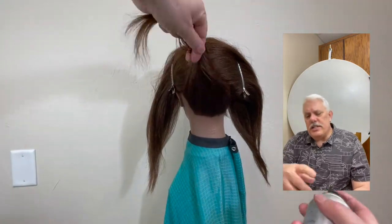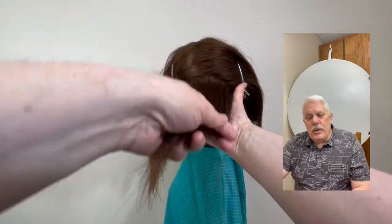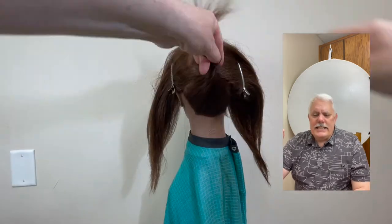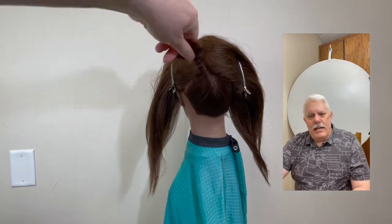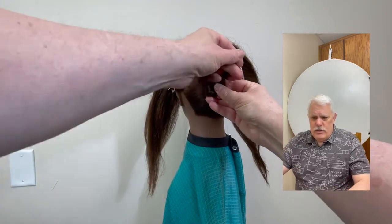I spray with the Lysop, use a paddle brush, and then I twist the hair as tightly as I can get it by putting my fist right close to the head. And I begin twisting right there, right close to the head.